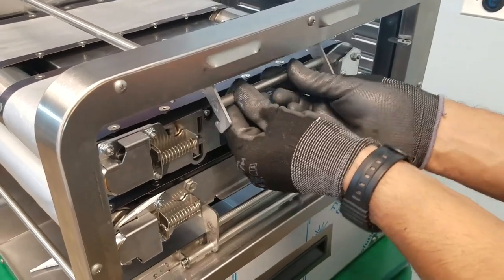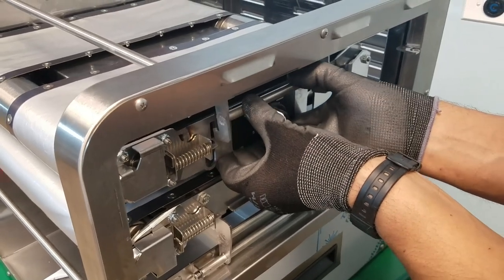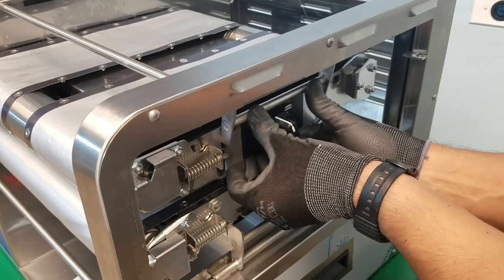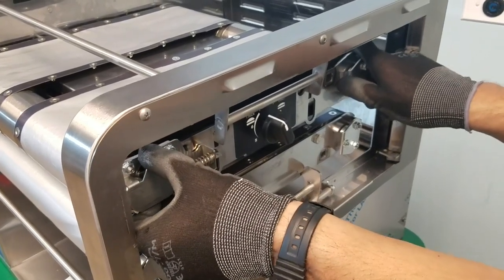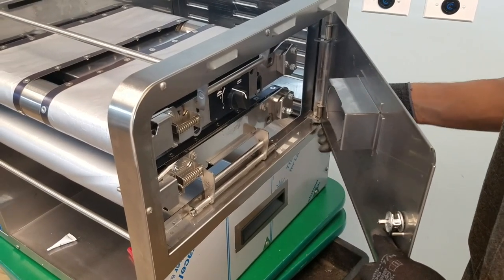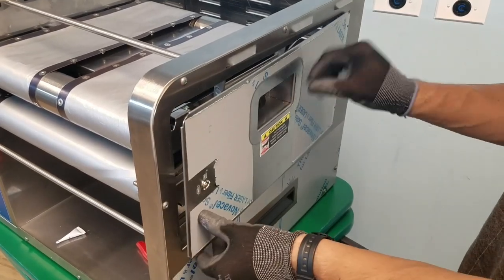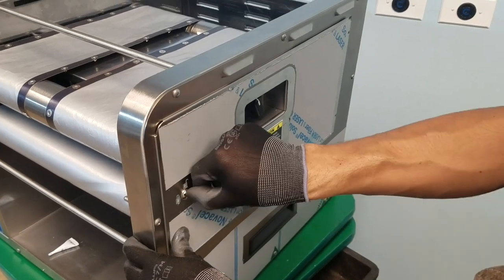Reengage the top lock lever by lifting the mechanism up slightly and pushing the lever towards it so that it completely hooks and engages it. Once engaged, reconfirm that it is still secured in place. Reinstall the side hinge door by engaging it over the hinge correctly. Close it, then rotate the lock towards the lock position.